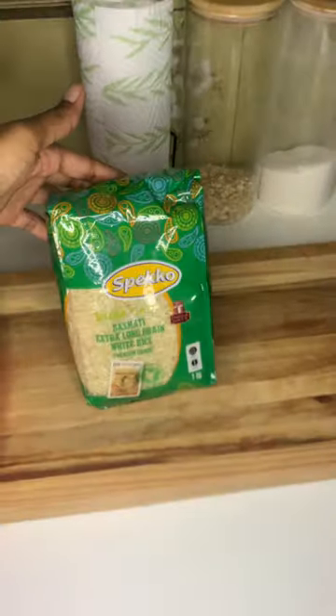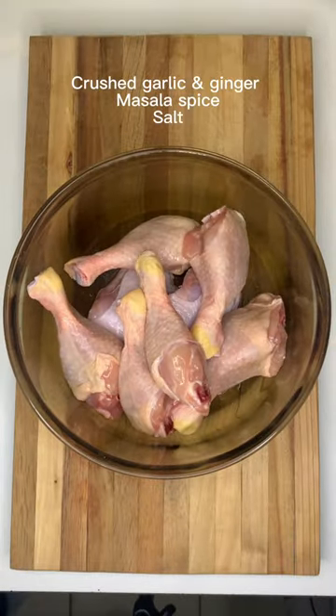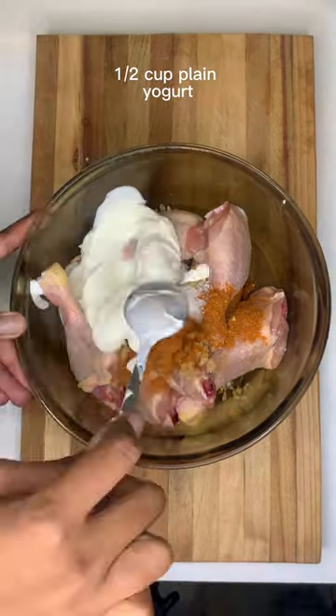So when it comes to creating and recreating innovative dishes, Speco rice is the perfect rice to use. So I will be making this fragrant chicken and rice tray bake. This recipe is so easy and versatile.